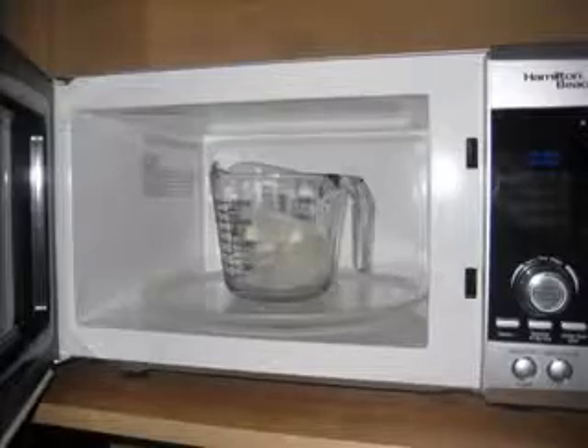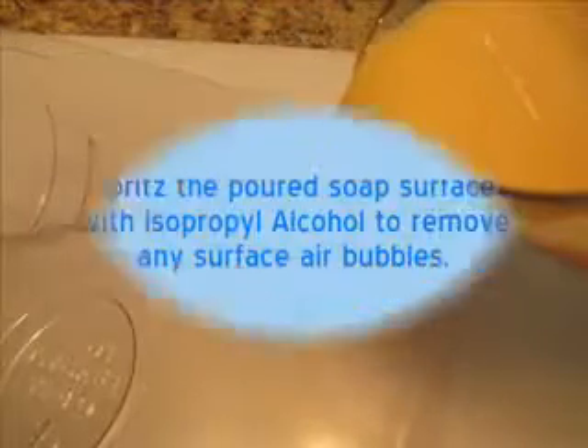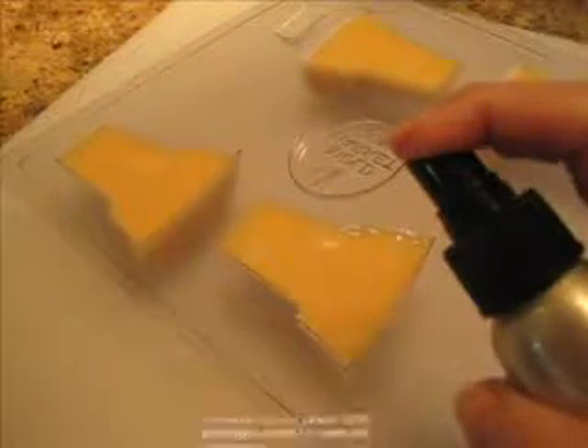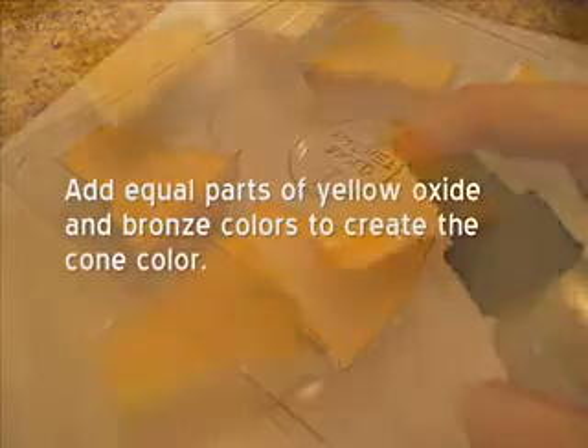Cube several ounces of clear soap base. Add 20% cubed white soap base to the clear base. If you cube 12 ounces of clear, then you would add 2.4 ounces of white soap base. How much soap you need will depend on how many cones you plan to make. Place the soap in a glass measuring cup and melt in the microwave in short bursts of heat. I used medium heat and heat in 30-second bursts.